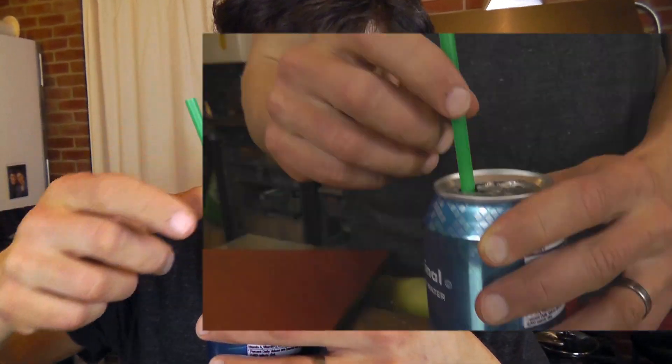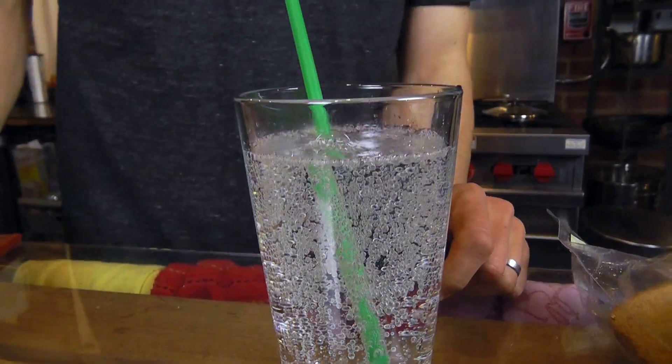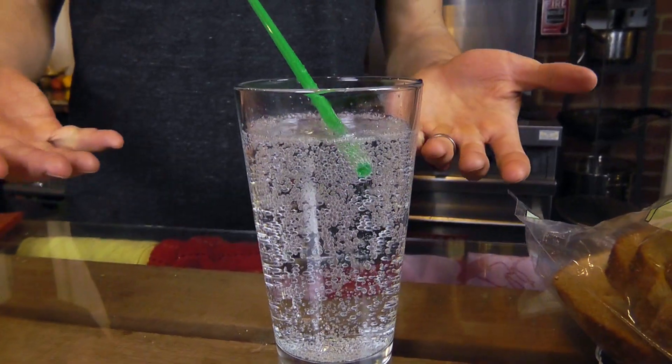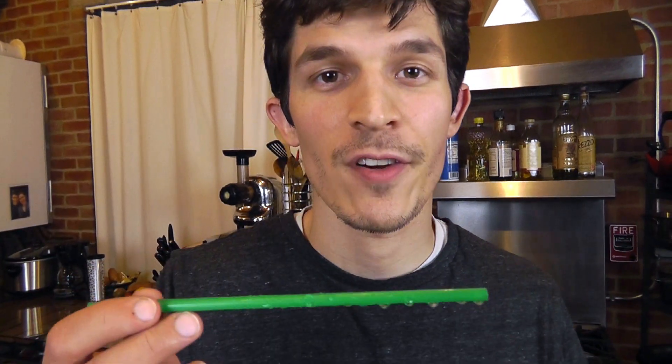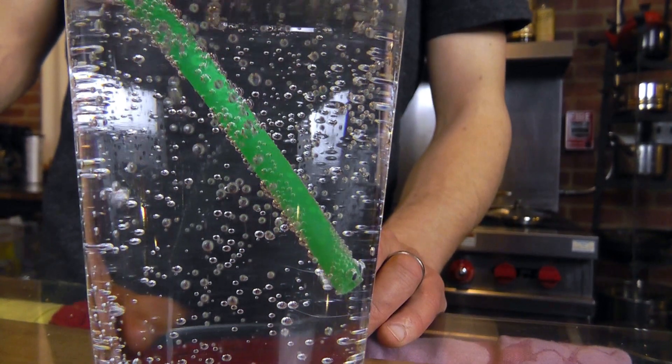Next problem: drinking seltzer out of a can with a straw. Has this ever happened to you? You try to poke the straw down and it just keeps coming back up and moving around? Big time lunch problems. Here's what's happening — that's even worse than the can. What's going on is that the bubbles are sticking to the outside and the inside of the straw. The bubbles are carbon dioxide and they're a lot less dense than the water, so it's making it float.